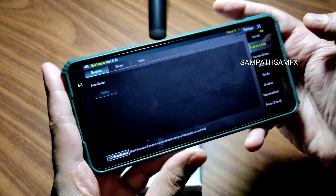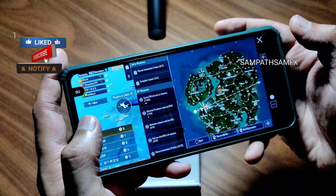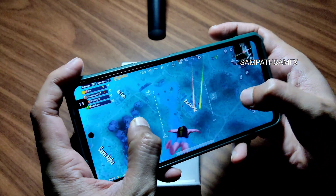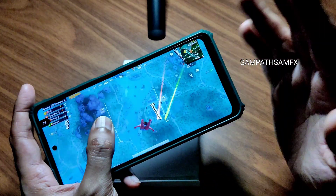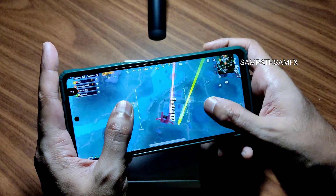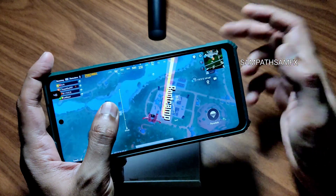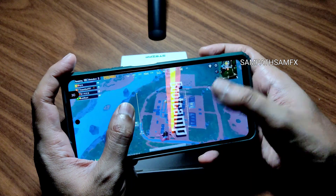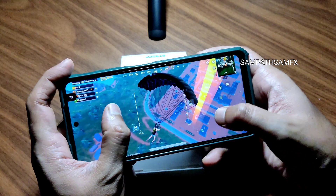The graphics settings are set to smooth plus 90 FPS and you can see the real-time FPS count. Dropping into boot camp to see how it handles — the graphics settings and everything are fine. I really like this ROM. Based on Android 13, after Evolution X, this is even better in terms of battery life and customization. You can see the FPS drops here — that's quite normal. Don't expect Snapdragon 800 series performance, though even those drop these days.